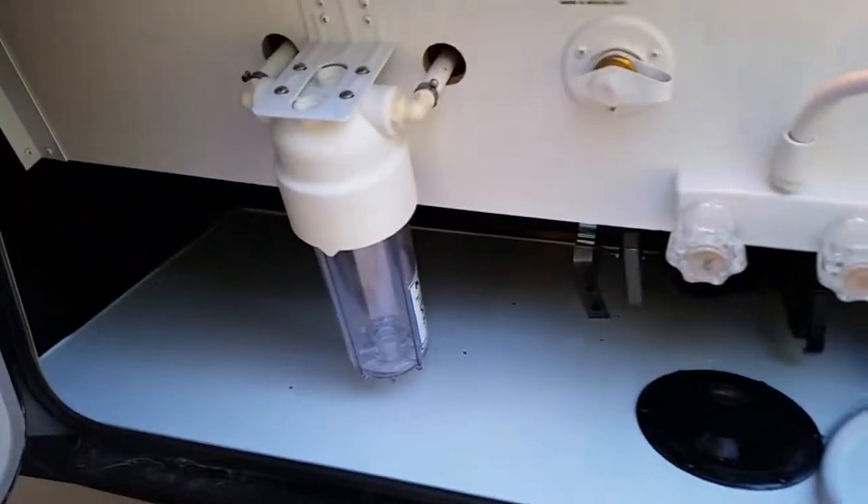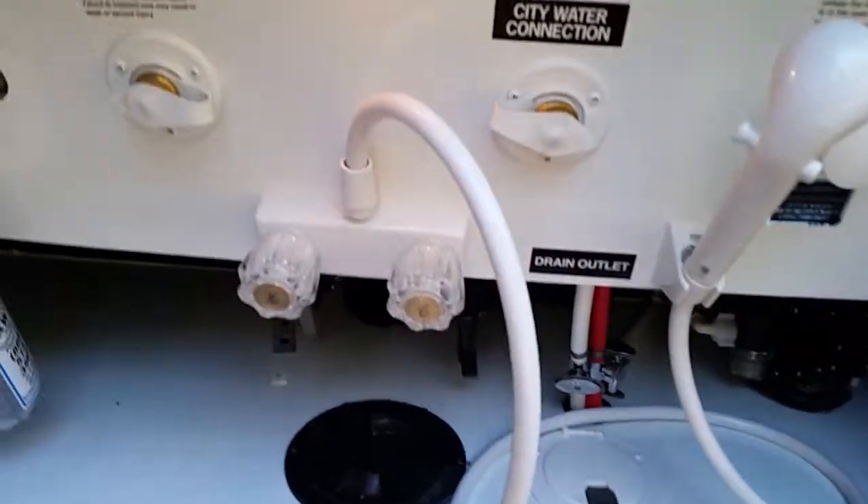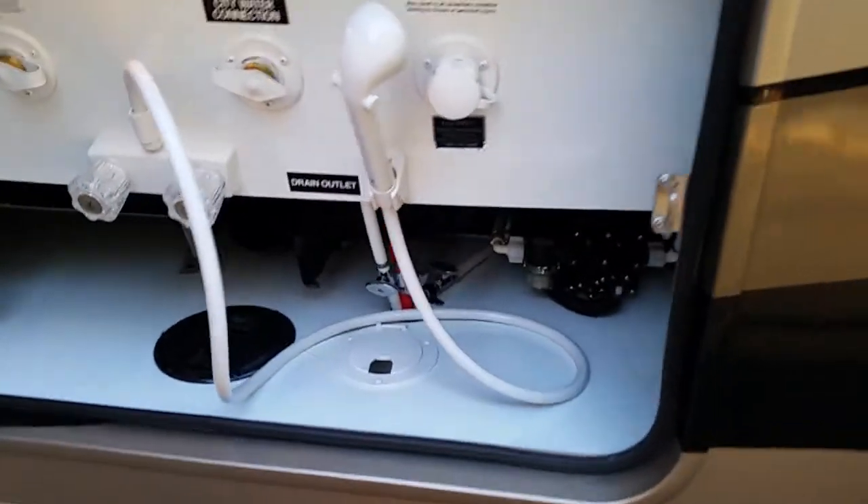Side-swinging doors — look at that storage, a lot of storage. It's all pass-through basement with LED lighting. One more door that passes through the same storage area. This here is your dump area. It has a full water filtration system, outside shower, black tank flush — it's all enclosed.